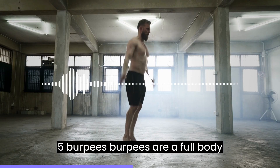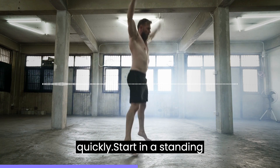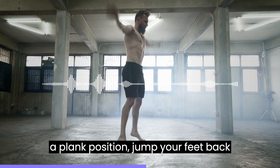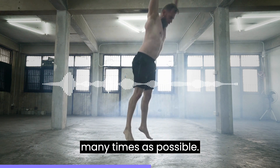5. Burpees are a full-body exercise that can get your heart rate up quickly. Start in a standing position, squat down, place your hands on the ground, jump your feet back into a plank position, jump your feet back in, and then jump up.